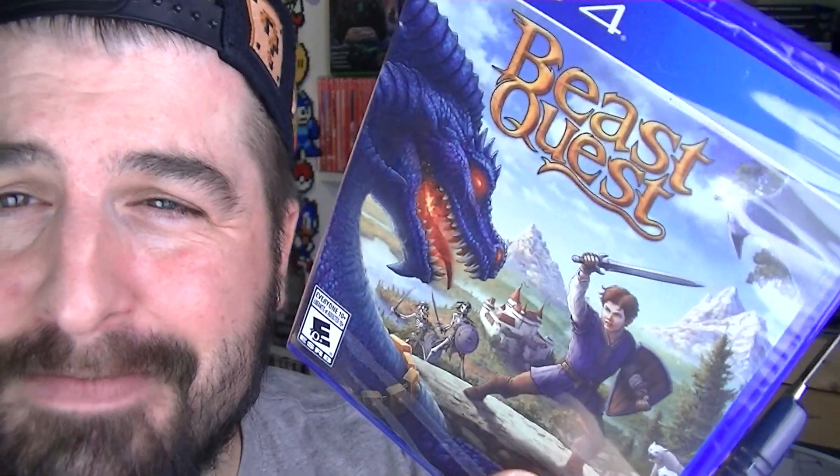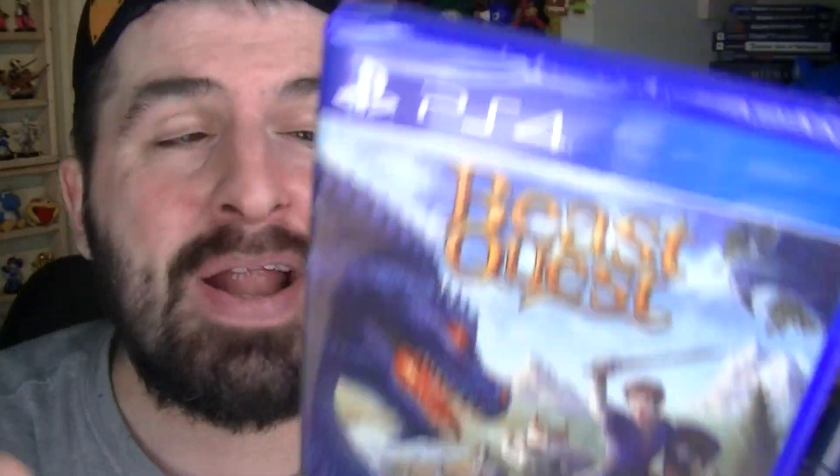Beast Quest came out today from Maximum Games. I've heard it's a novel series just like Harry Potter and stuff like that. And they made a game about it. This is a brand new game. Not a revamp. Not a remastered. Brand new game.